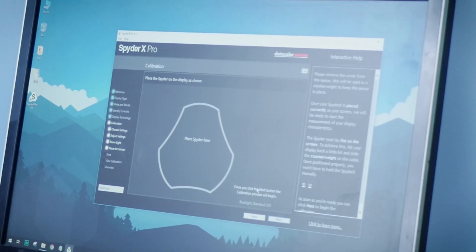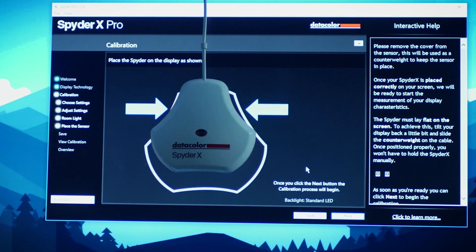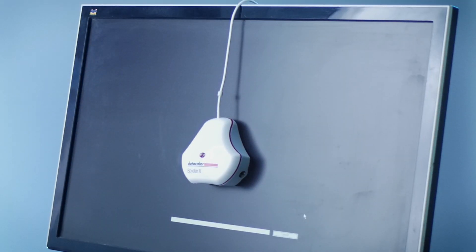You get a guide on screen showing where to place the sensor. I'm going to open up the sensor — there's a thread that stretches out, and the sensor cover balances the sensor itself on the front of the screen. Once you have the SpyderX Pro on top of your screen, make sure there is no gap between the screen and the SpyderX Pro. You can check by standing to the side — if there's a gap, press it gently against the screen so it's directly in contact. Then hit next.